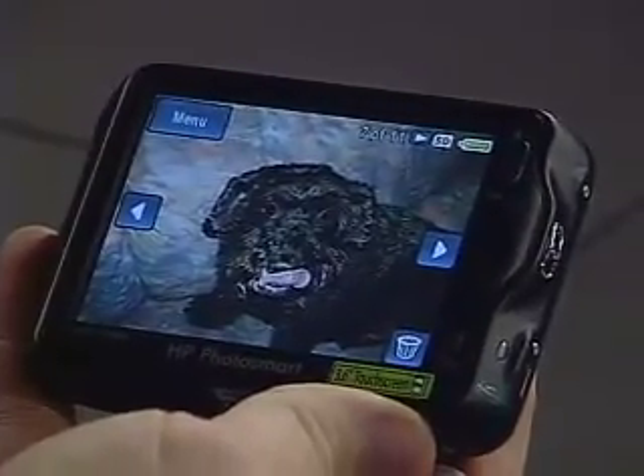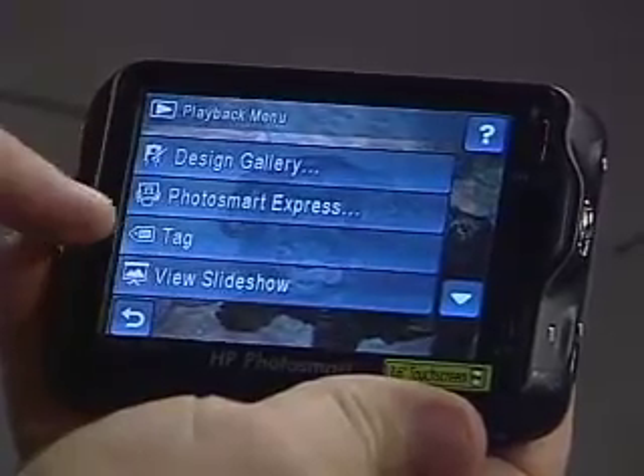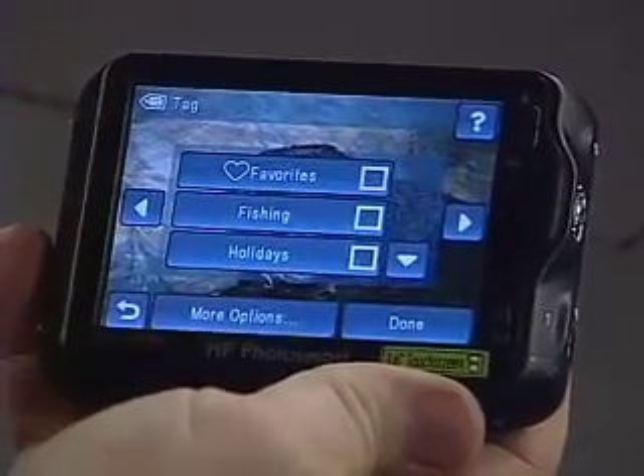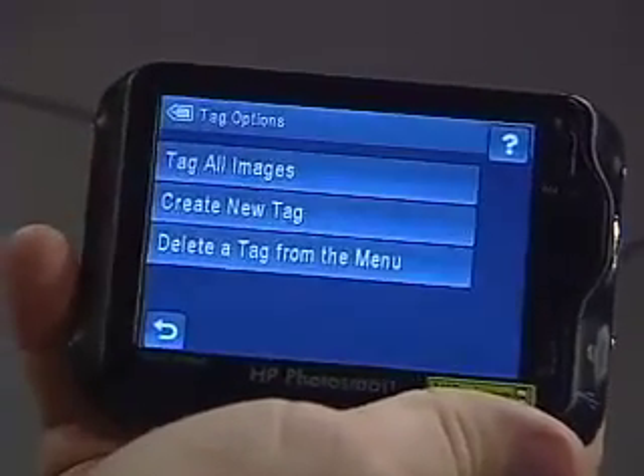I want to show you a few really important organizational tools built into HP's PhotoSmart cameras. Organizing our huge collection of digital photos is difficult, and it's important to tag our photos. Tagging means marrying metadata tags to our digital photos — this metadata allows us to organize and search for photos regardless of how the file is named. These HP cameras now allow us to tag pictures right in the camera. So with a nice picture of Merlin ready to import, I go into the menu, under design gallery to PhotoSmart Express, and then to tagging. I touch the tag menu and up come some preset tags that ship with the camera right out of the box.